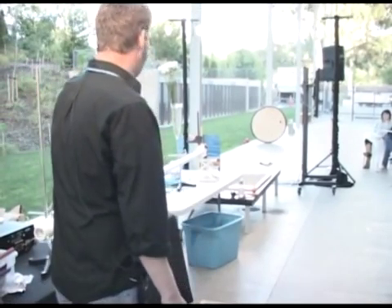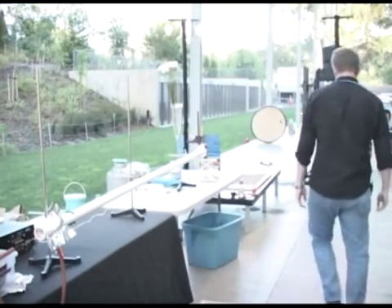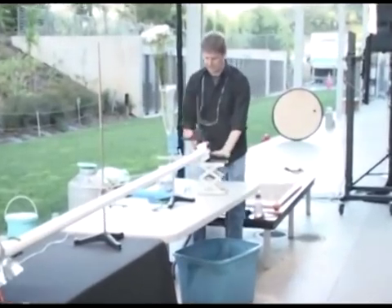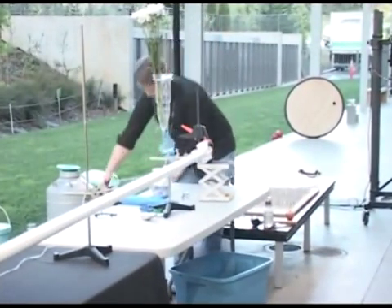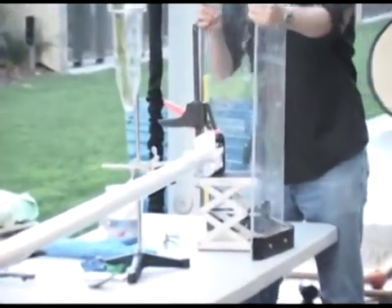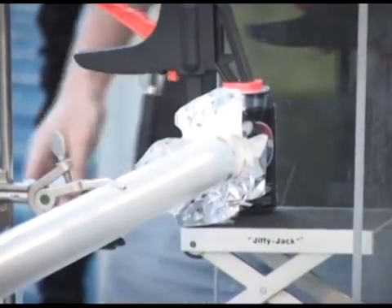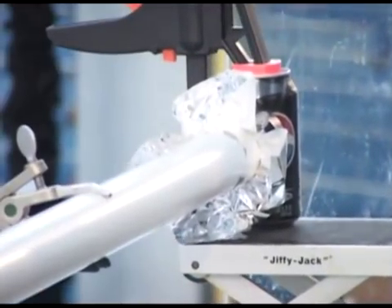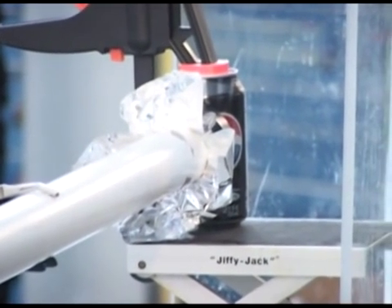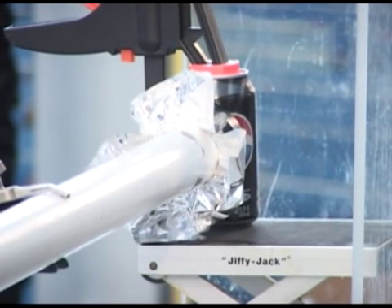The exit velocity of the ping pong ball is in excess of 350 miles an hour. I'll put the can right here because I don't like to miss — and neither does the Cal Academy. I'll put this shield here as well to ensure nothing bad can happen.